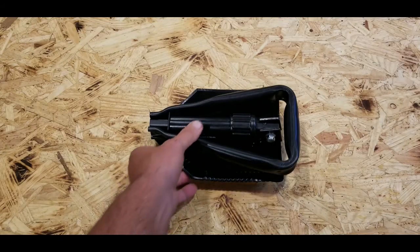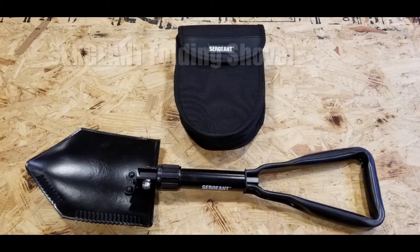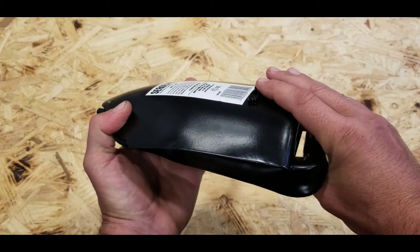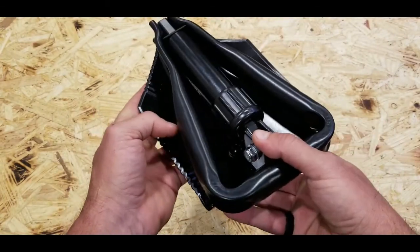Hello, it's Helder here, and today I wanted to talk to you about this trifold shovel made by a company called Sergeant. The shovel is also referred to as an entrenching tool, or an e-tool as we called it.